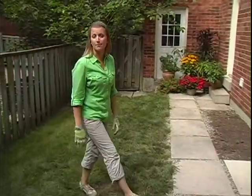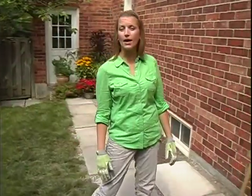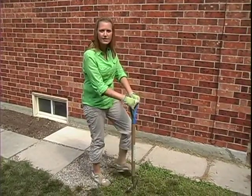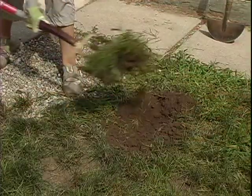You want to prepare the bed in early spring when the soil is moist but not muddy. Choose a spot away from trees or shrubs to avoid their roots from spreading into your garden. Next, carve out a square for your plot and remove the layer of grass. You want to keep as much of the topsoil as possible.